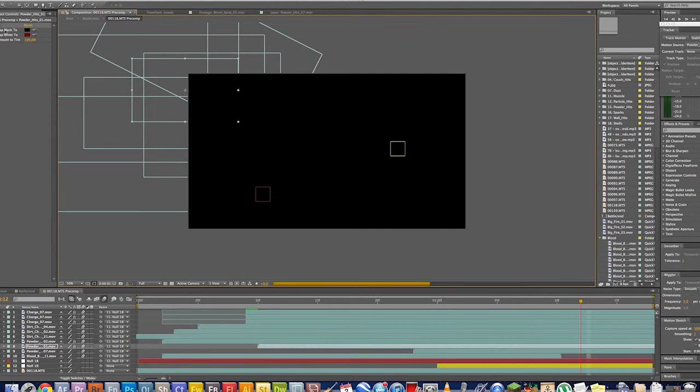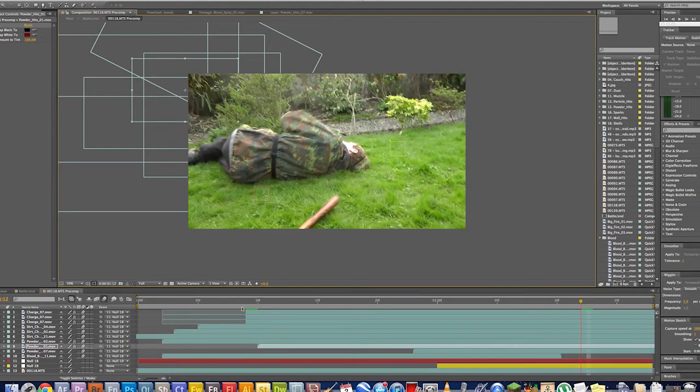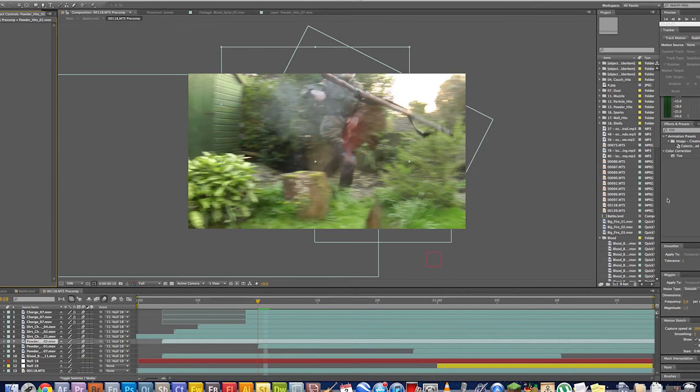Let's put tint into the effects and presets bar in the corner. We grab the tint under colour correction and we can double-click on it as long as we're selecting the correct layer, or we can drag it into the correct layer like so. And it brings up the tint here in the effects controls on the left-hand side.